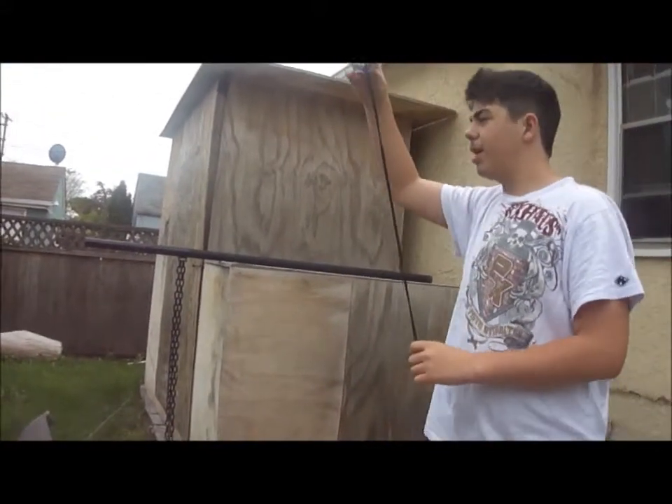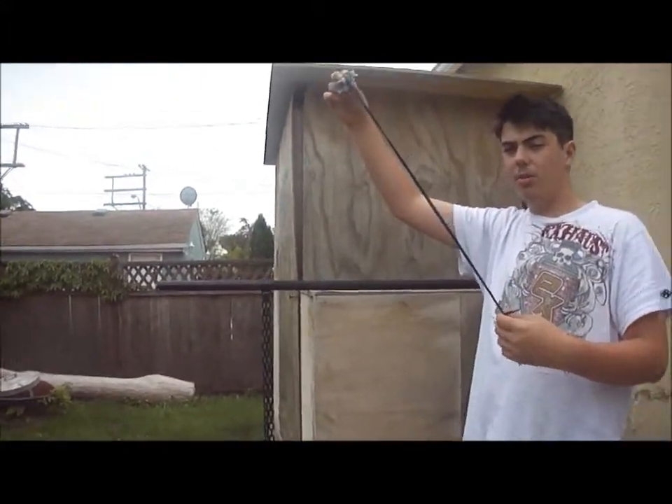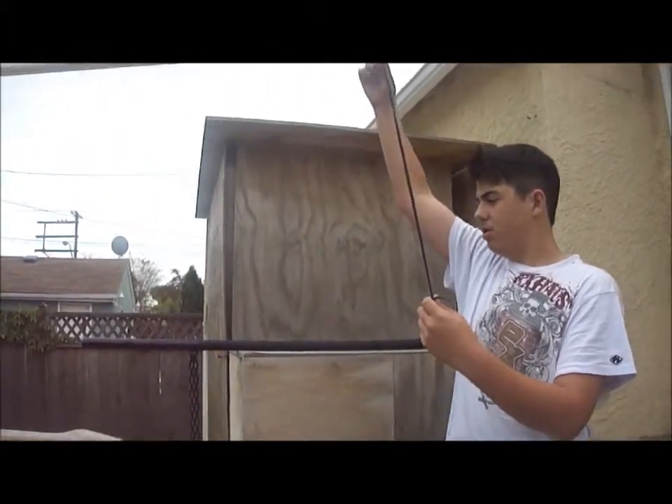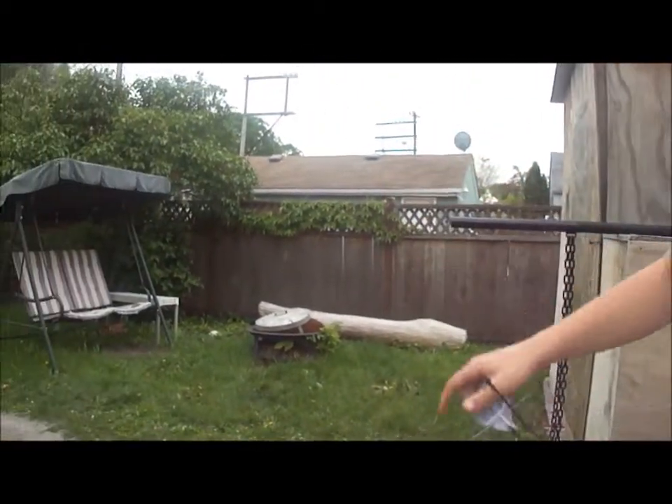So let's try it in the backyard. Ready? Camera on me. Three, two, one. That went so far, it went out of our yard.